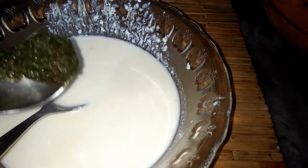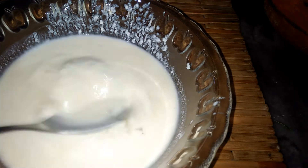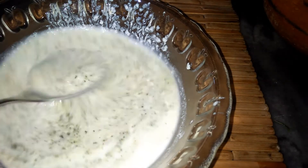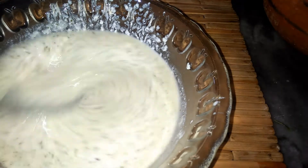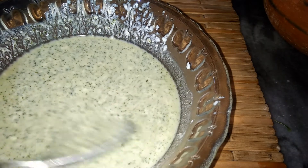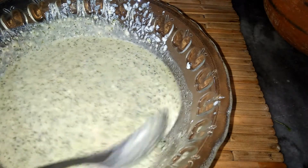I will add about half a tablespoon of chutney and then we will mix it. I have already added chutney in this recipe so I will not add it again.